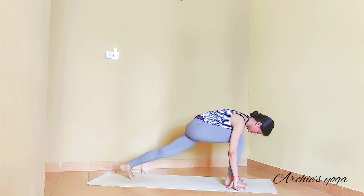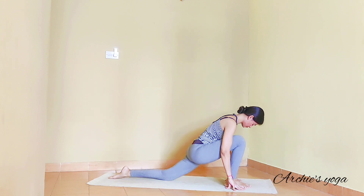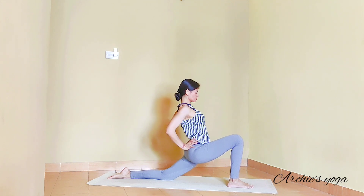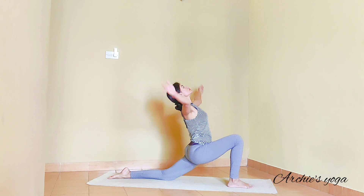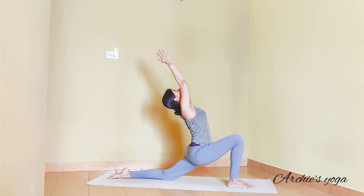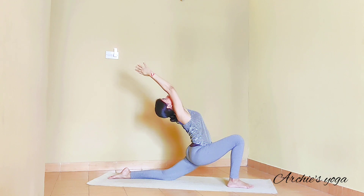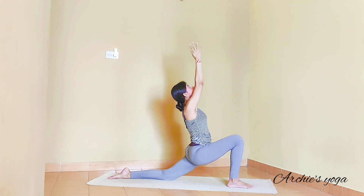Inhale, right foot between the hands. We are dropping the left knee on the floor, left toes pointing backwards. Hands on the hips — try to have elbows close to each other. If you are new to the practice, you can choose to stay here. Else, try to stretch arms up to ceiling — straight elbows, continue moving hips forward, chest reaching back. You want to look up if you can.